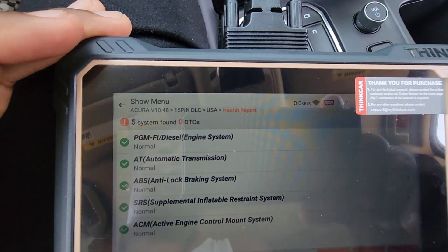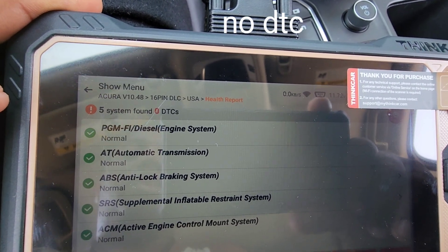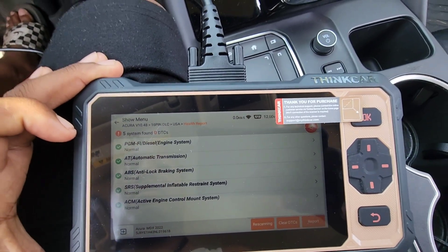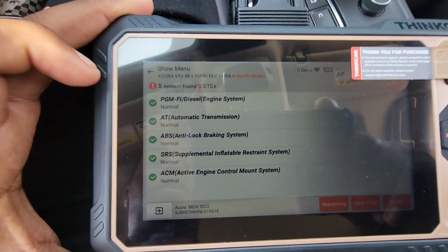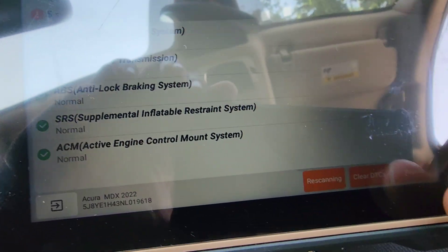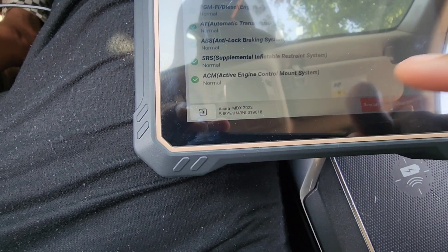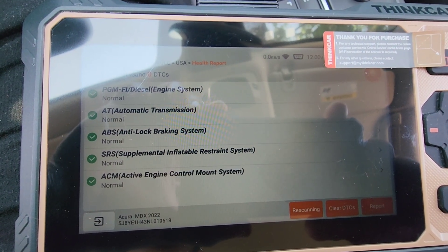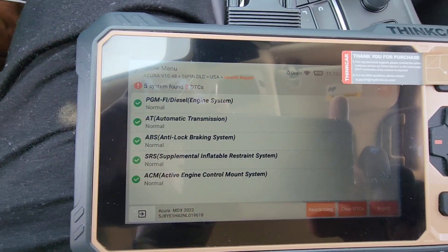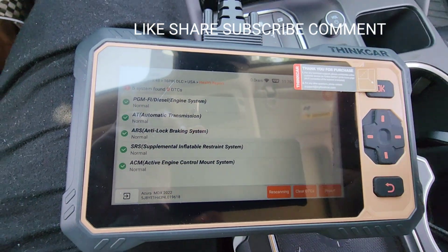These are the systems it scanned — all normal, no codes. Five systems scanned, no DTCs — 100% normal. If you had codes and wanted to clear them, you could click Clear DTCs, or click Report to see more detail. If you have any questions feel free to ask — like, share, subscribe, comment. Peace.